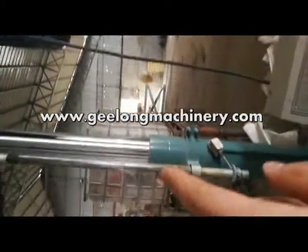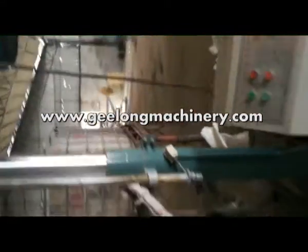And this one can lift up and down, along with two glue tanks.